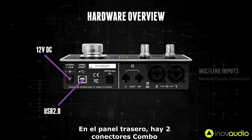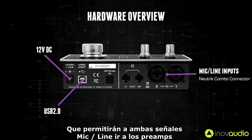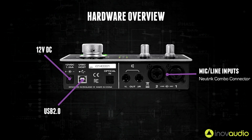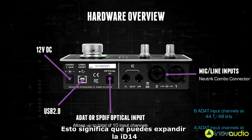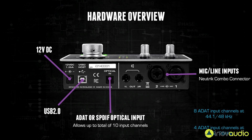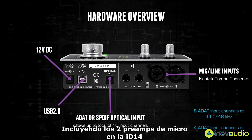On the back panel there are two combi jack connectors which allow either mic or line level signals into the preamps. There is also an optical input which will accept both SPDIF and ADAT from an external device. This means that you can expand iD14 up to a total of 10 input channels including the two mic preamps already on the device.